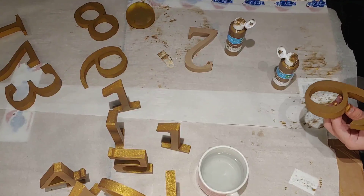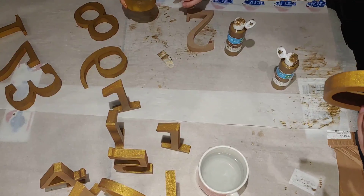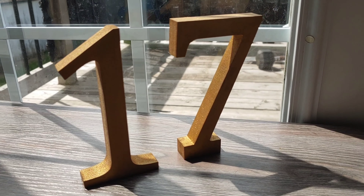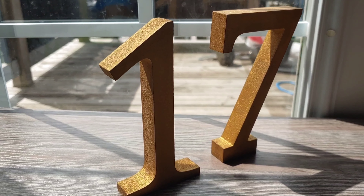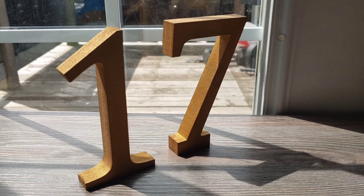The next DIY is the seating chart. I'm making a clothesline style display to pin the different tables onto a frame. We painted this frame white — it originally came black. There's a section in Michael's with discount frames because they're asymmetrical, so I got this frame for $11. I got white paint from the dollar store for a dollar and sponges for a dollar, and we just sponged on white paint in a few layers.